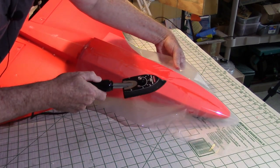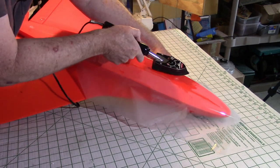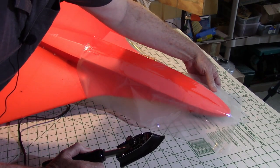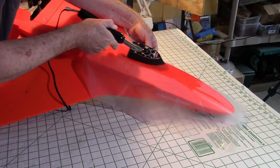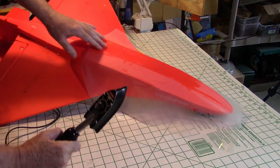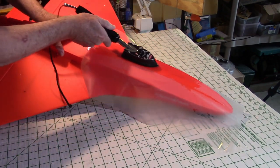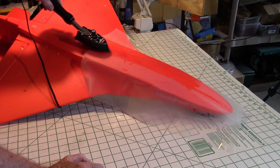Now if you see a wrinkle come up, you can just pull it tight and reapply. If you see some big wrinkles you can't do anything about, that probably means you need to use your scissors because you're going around a bend where the lamination film can't lay flat. Another thing you may need later is a sewing needle or pin to pop any bubbles that come up. You can pop them and iron them down — it doesn't hurt anything.